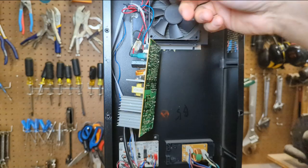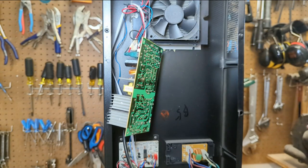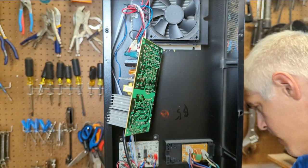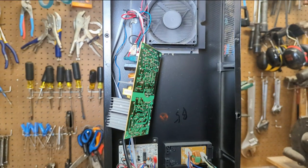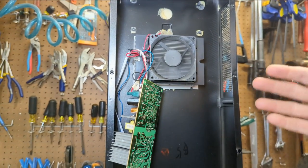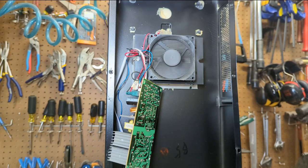Let's boot this thing up just like this and see if that improves things at all. I'm about to plug it back in — got all the cables routed to the side of the fan, nothing's shorting out. Let's see what happens. The fan's running! No beeps anymore. That may have solved our problem. Let's bolt the board back into place.